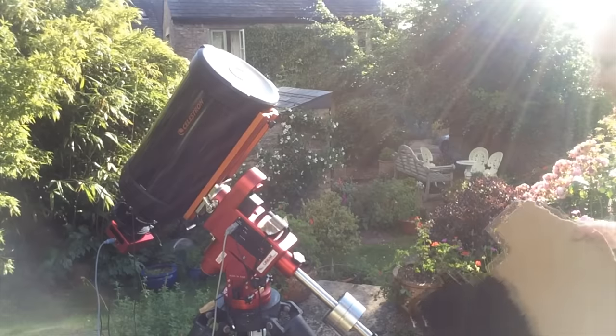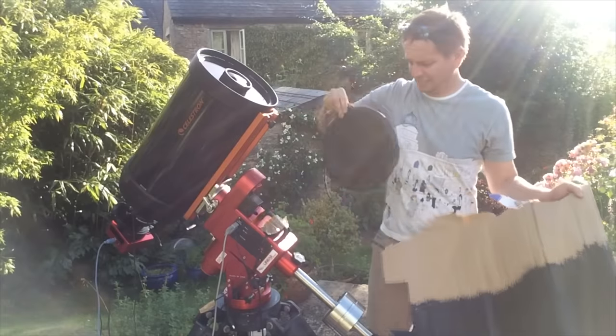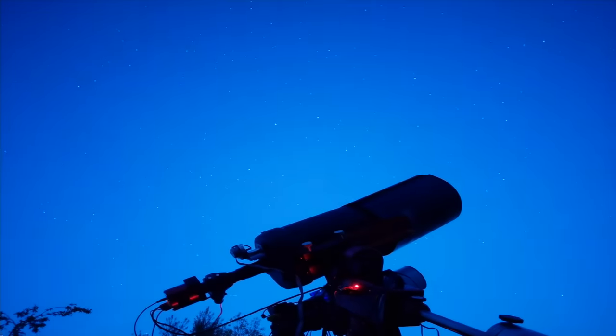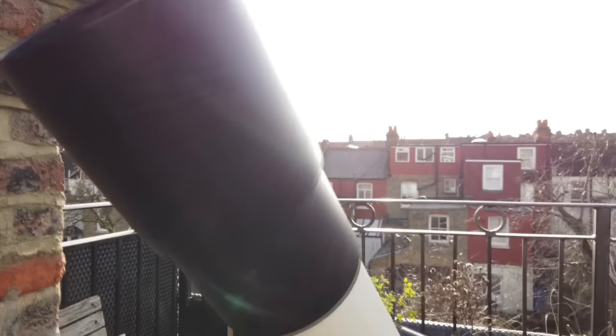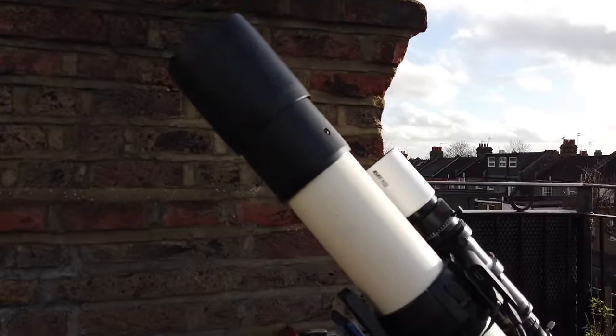Last up: the best all-round scope. Could it be this guy — the SCT? It comes with my cardboard dew shield, unfortunately not included. But apart from that, it's brilliant. It's fat, which means it's great for visual. And it's not so big that you can't put it on a mount and use it for astrophotography. Also in contention: a four or five inch fancy glass refractor. No one can afford anything faster, but optically they are the best.